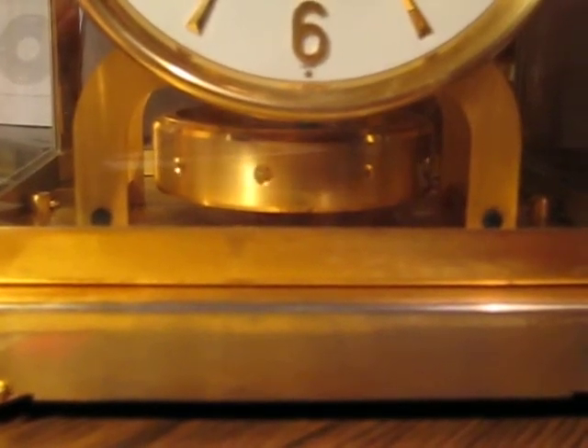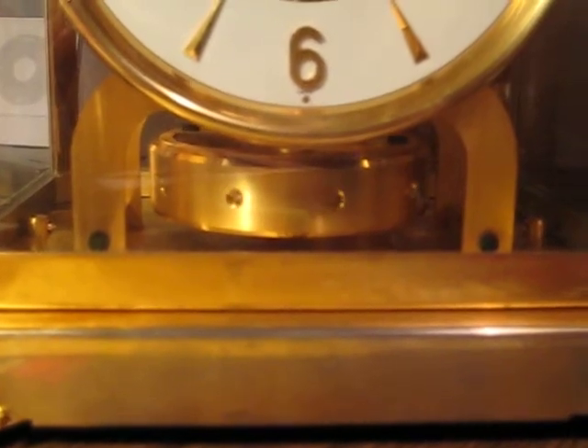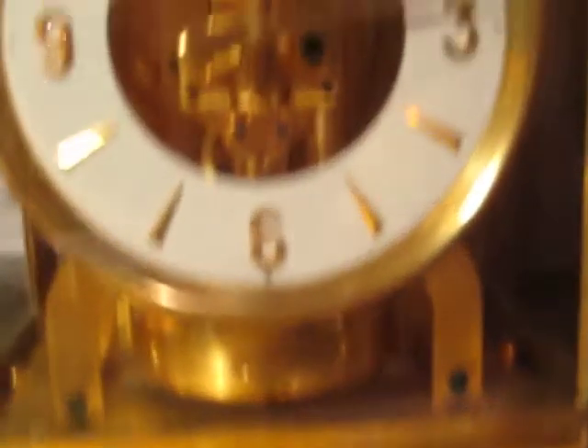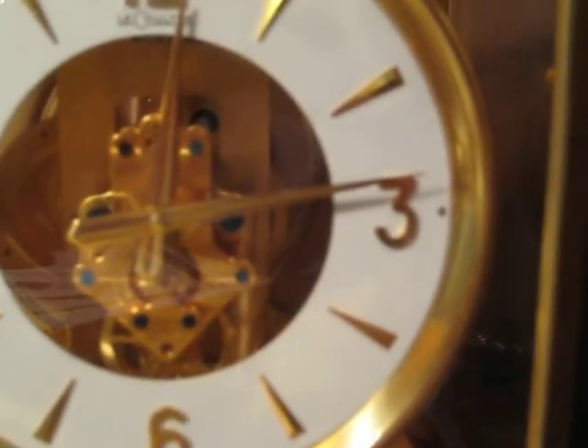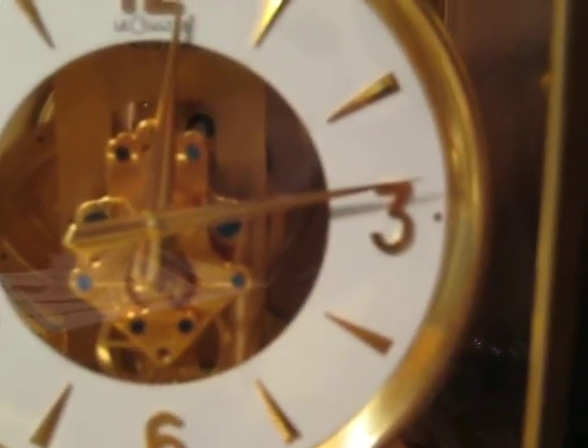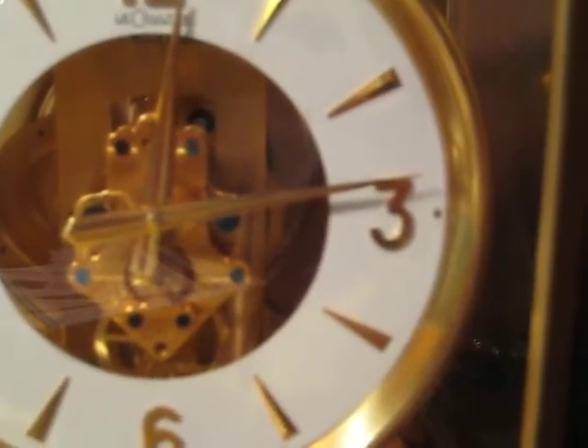There's the pendulum. Let's see if you can see the hand move here. The pendulum goes around twice each minute.